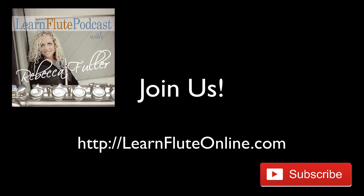Thanks for listening today. Remember that this is where people of all ages can come, learn, and play the musical instrument flute, in an easy-to-follow, organized manner, and in the privacy and comfort of your own home, on your own schedule. Thank you all!